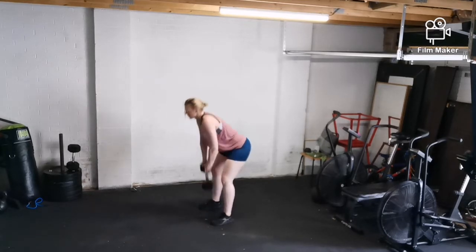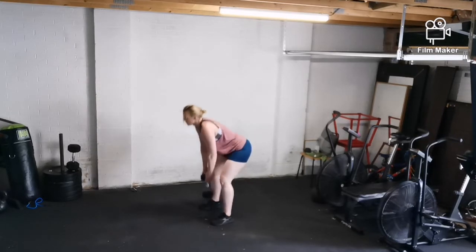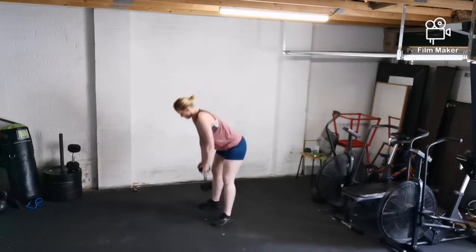I'm then showing you the deadlift high pull — 20 seconds on, 10 seconds off for two sets.